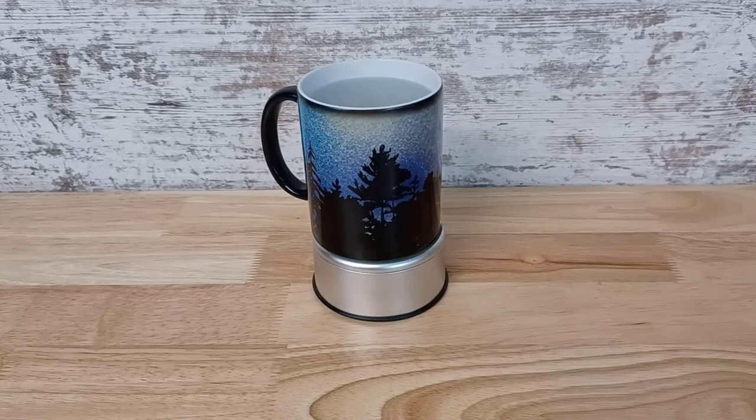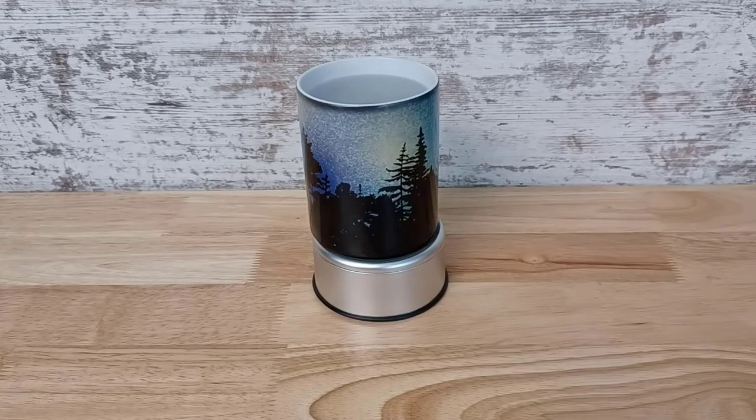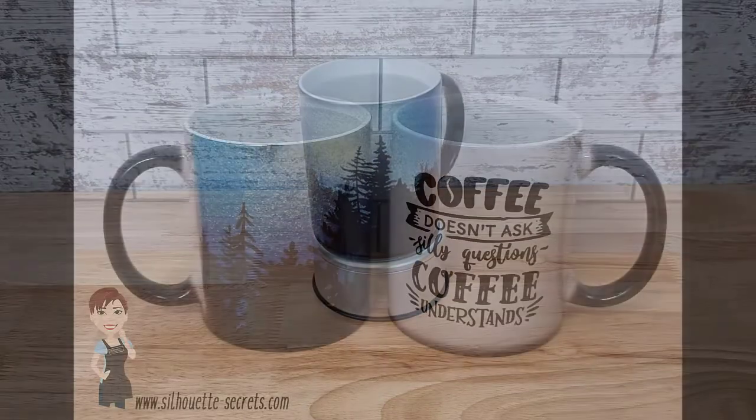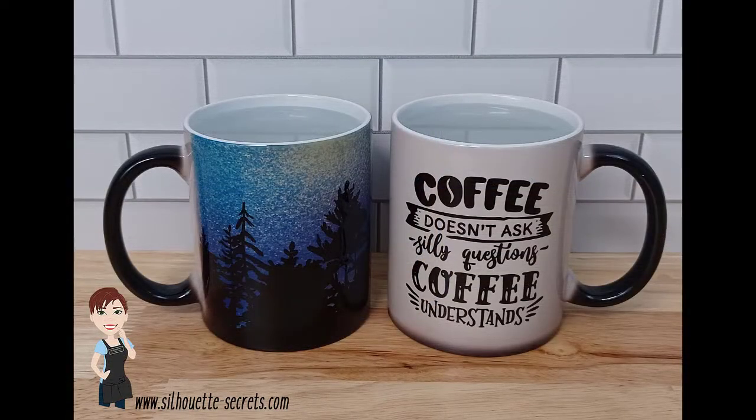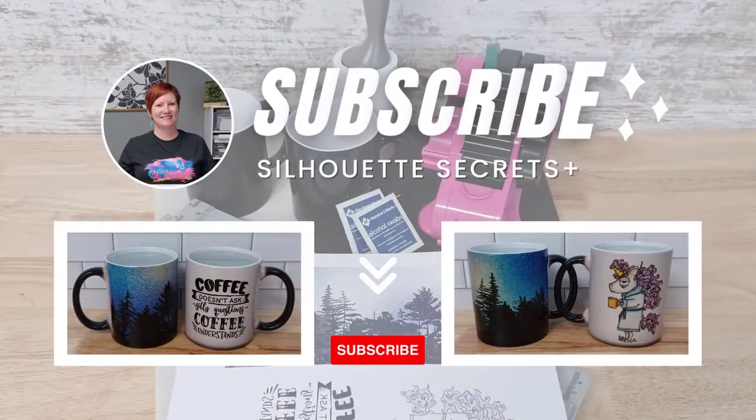Once this is done turning here, I will share some still photos of these images. So here is one side with the coffee and the silhouette. And then here is the other side. Links are in the description below to all the supplies and to the written tutorial as well. Thank you for joining me and have a great day.